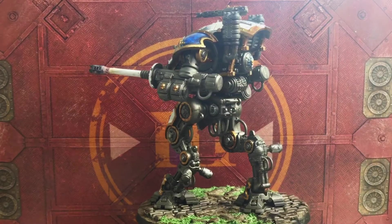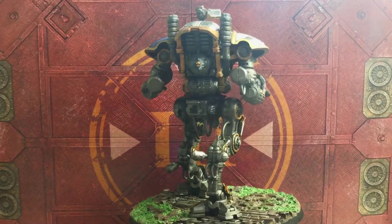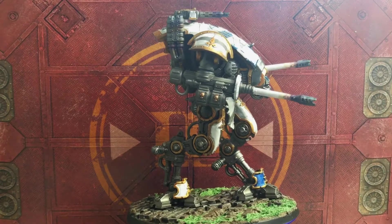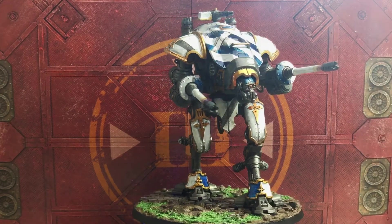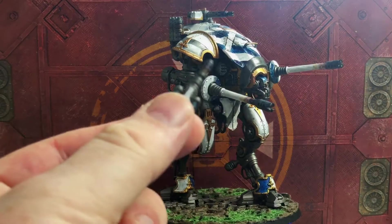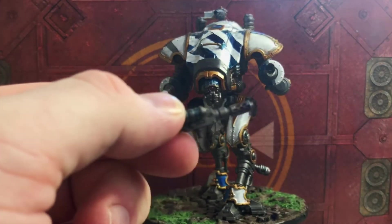And here we have the finished knight as he goes round and round. I'm really happy with how he's come together — he is a joy to put together and paint. He comes in manageable pieces to paint and then you put it all together at the end. While he's got the autocannon on top, I do have the melter cannon option if I want to change that at any time.